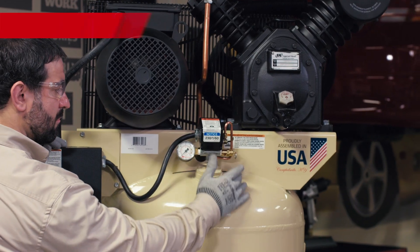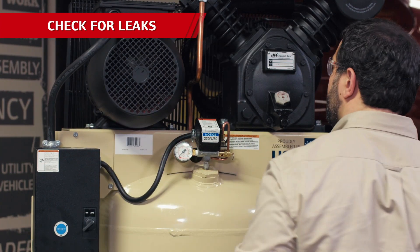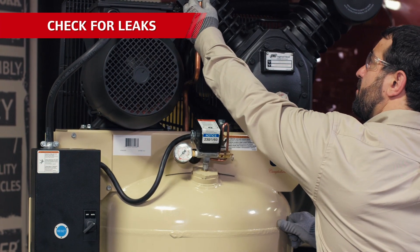Check along the tubes, intercooler, tank welds and bungs, drain valve, and service valve. Tighten and replace any leaking components or fittings as needed.